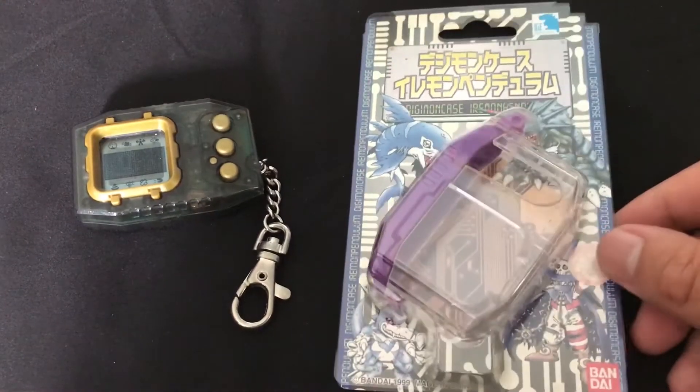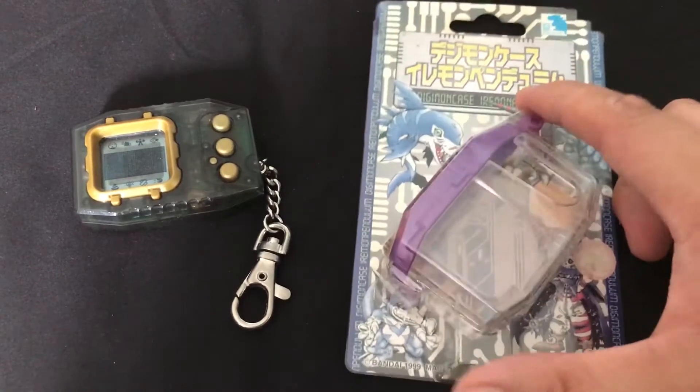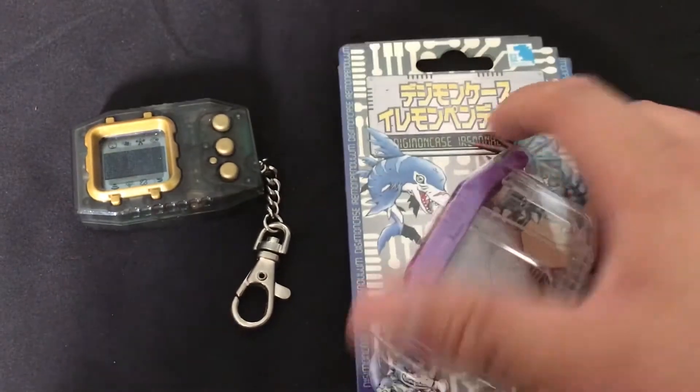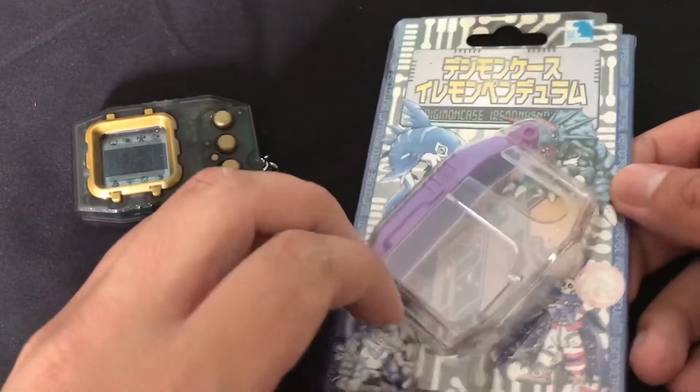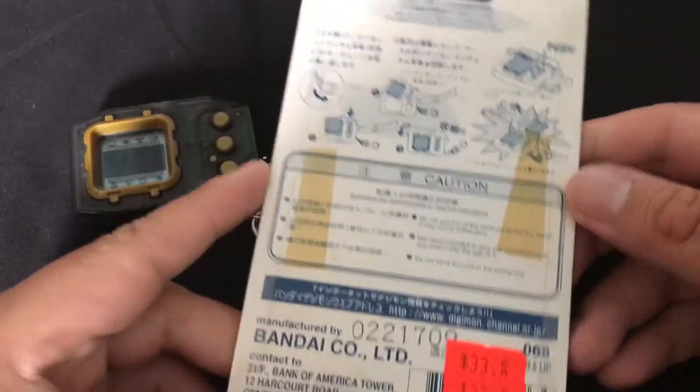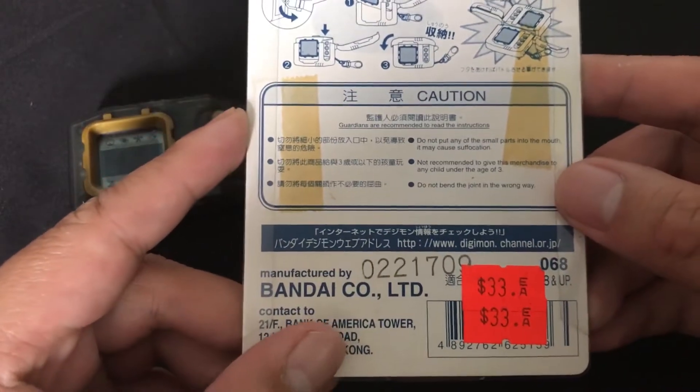This is pretty old — over 20 years old almost — and you might not be able to tell but it's pretty faded. The packaging is pretty faded. So packaging is pretty old. Here's the back.